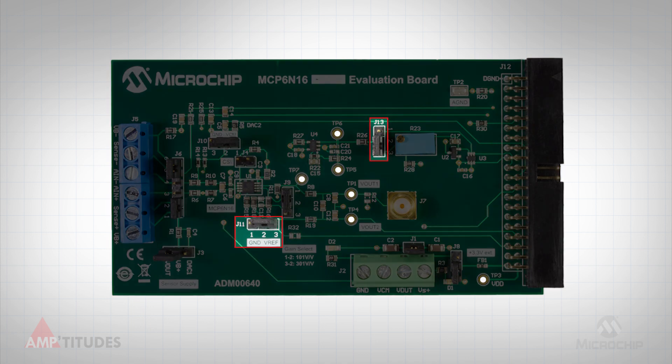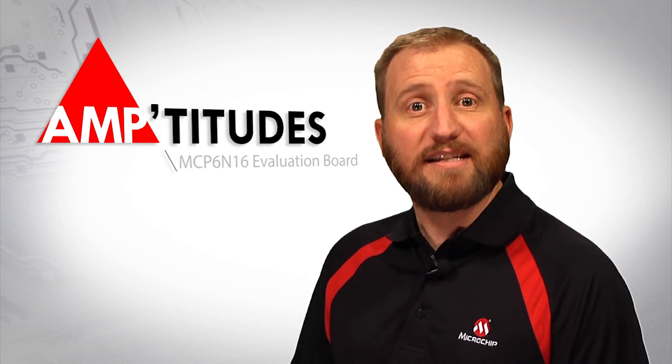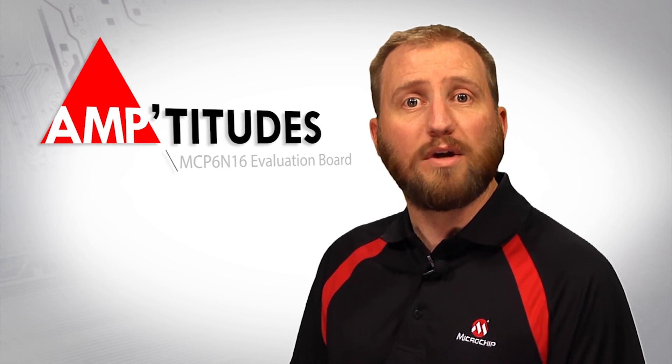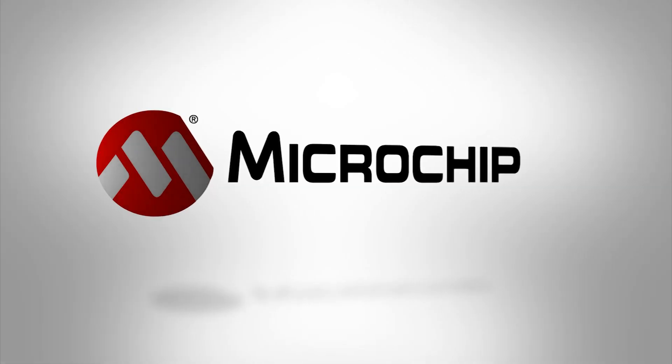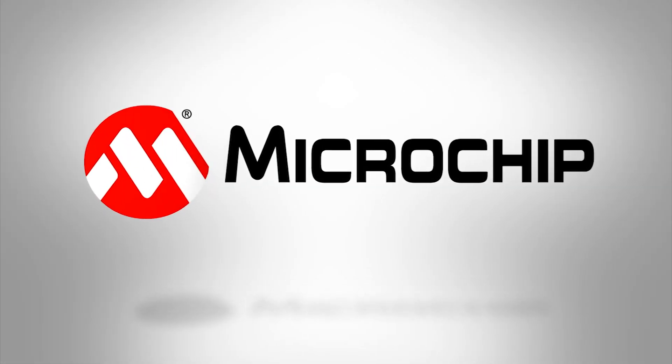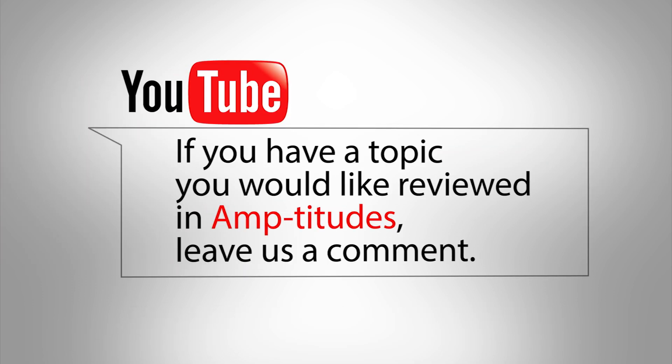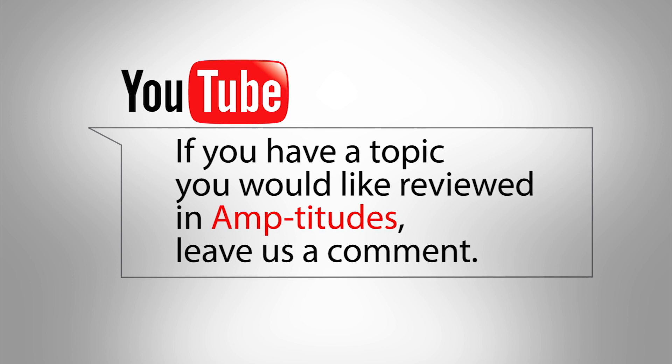These selections are controlled via the jumpers J11 and J13, as shown here. Thank you for joining me for this edition of Amptitudes, as we briefly explored the MCP 6N16 Evaluation Board. For more information regarding the MCP 6N16 INA or the associated evaluation platform, please visit www.microchip.com/MCP6N16. If you have a topic you would like reviewed in Amptitudes, please be sure to leave a comment below.